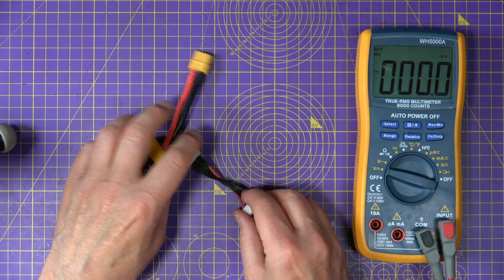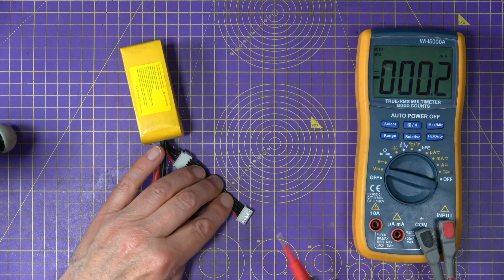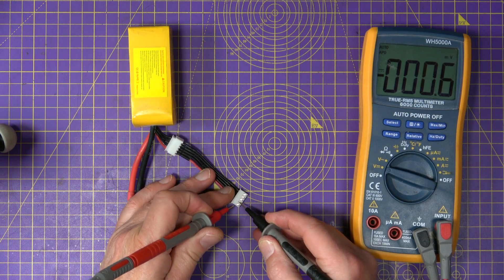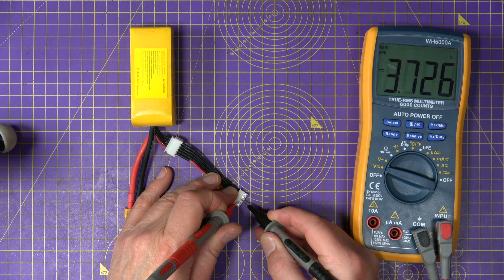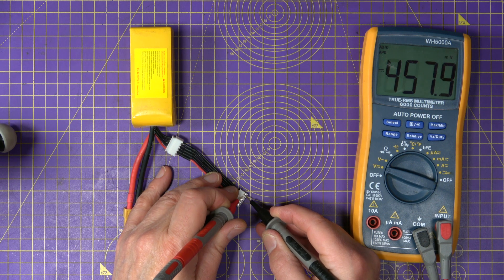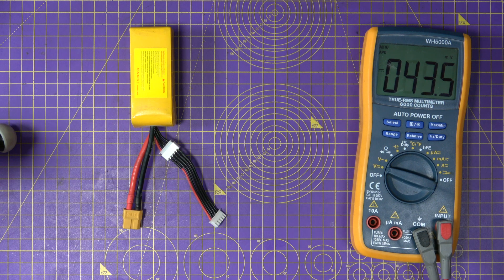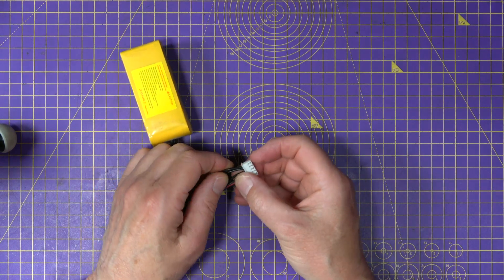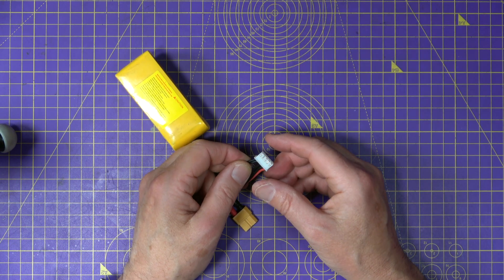The first thing to do is carefully work out — don't guess — which cells are wrong. Use a multimeter to check which cell is dead. If we check across all the pairs, we'll see the first one is 3.7, the next 3.7, that one 3.7, and that one is about half a volt. Because that cell is under three volts — way under three volts — the charger won't actually charge anything.